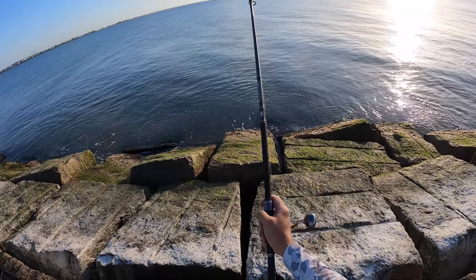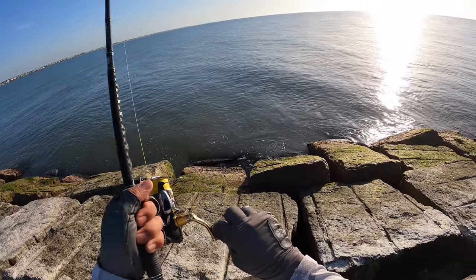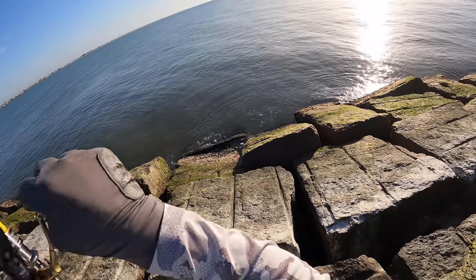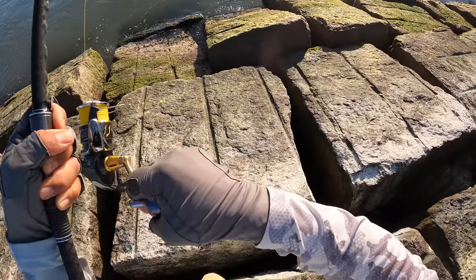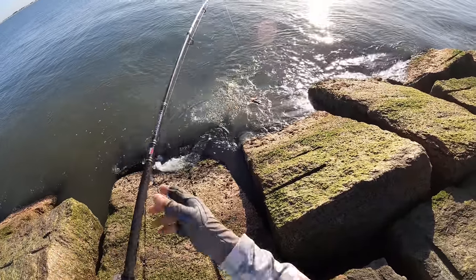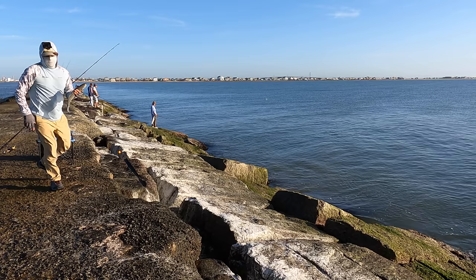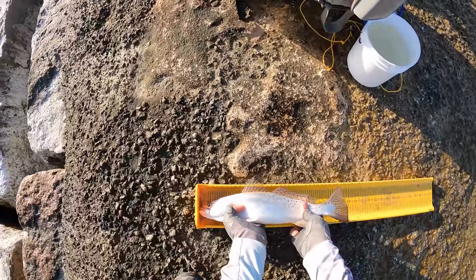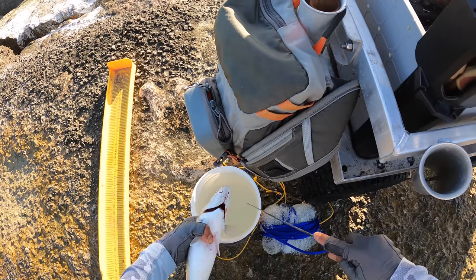There we are — there we go, yeah boy! Nice little trout. That's a good speckled trout, respectable size. See if this guy is going to be a keeper — first one on the day, looks to be about 17-18 inches. 16 and a half. Not bad, that is a great keeper size — going home.